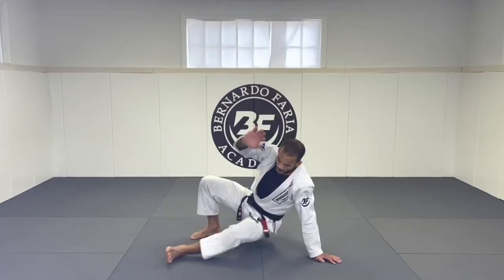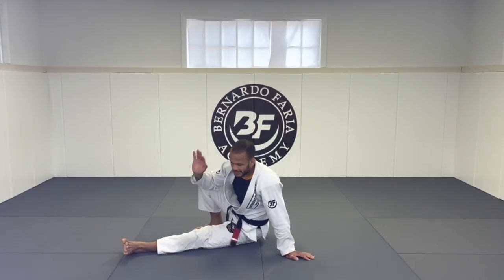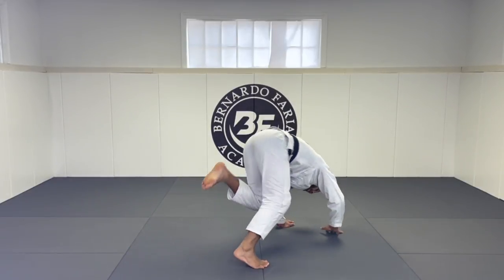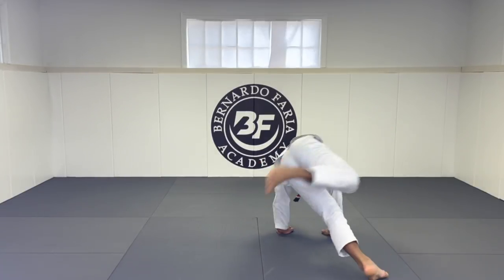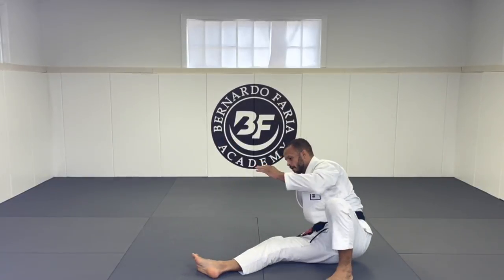This one pull back, this one pull back, start sitting. I'm here, this leg goes up, turn — boom. This one pull, back step, this one pull, hands on the mat — boom.